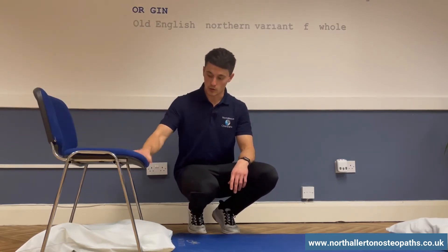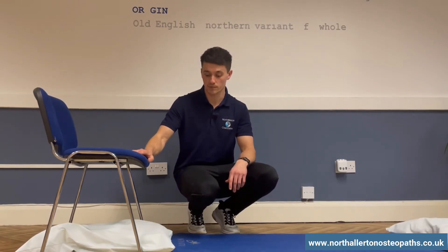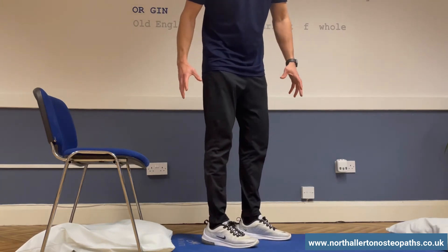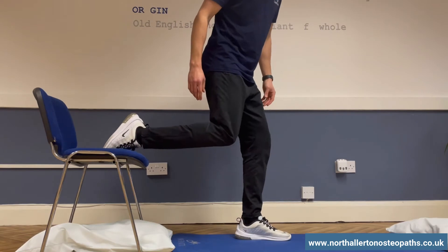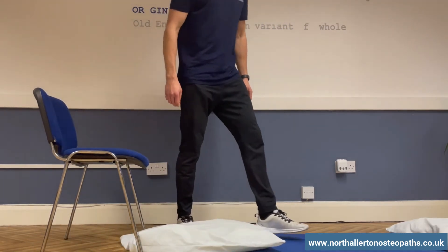You can either use a chair, sofa, or anything of that sort of height to place your foot on. Let me show you how to get into it — it's one of those stretches that's a little bit tricky to get into, but once you're in it, it's actually really easy to hold. Don't forget your pillow — place it there just for your knee to come on to.